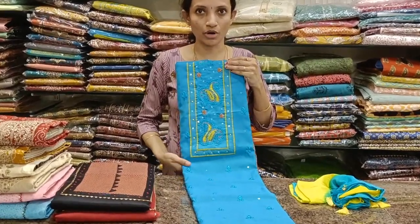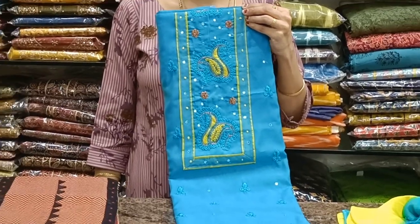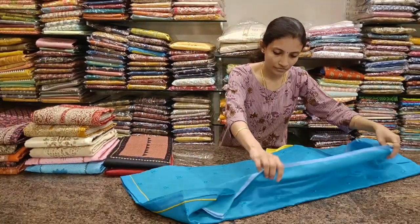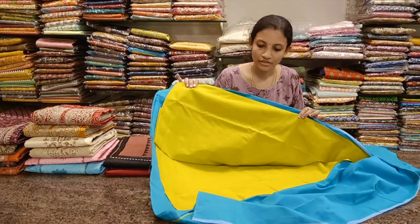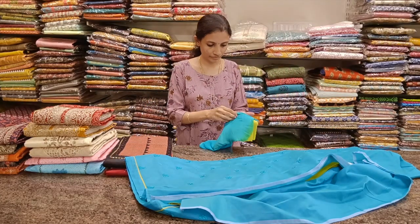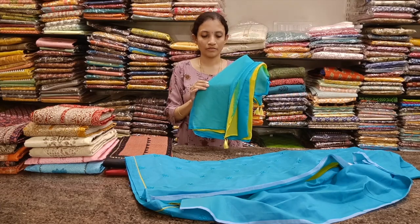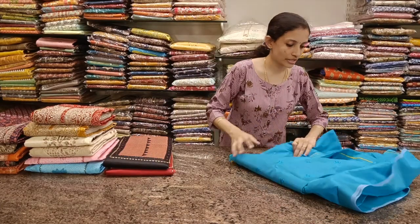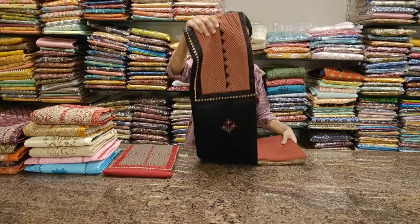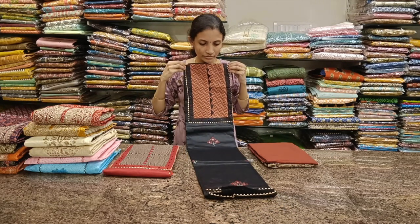The next one is the reverse combination — blue color top and diamond green bottom. The neckline is pretty much similar, with a contrast green bottom and a dual tone chiffon dupatta. Priced at 900. These require lining — any silk fabric it's better to give with lining.